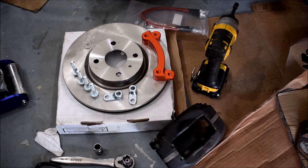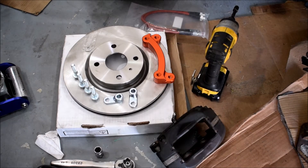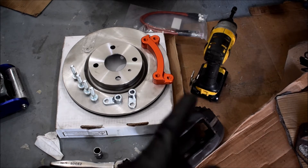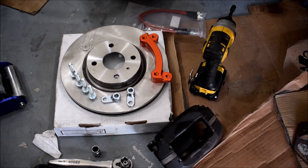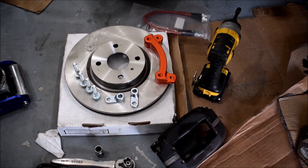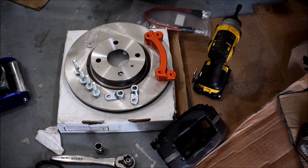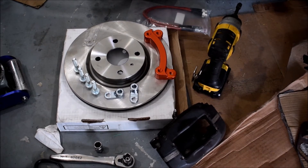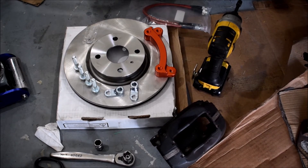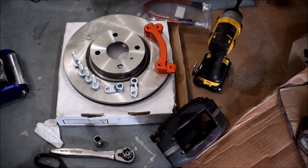The kit itself is pretty simple: there's the orange bracket, two little pieces that box in the bracket, and the bolts. There are also brake lines that go from the metric Miata thread over to the Wilwood standard thread, so you don't need an adapter in the middle. There are also little shim washers — depending on the condition of the spindle knuckle on your Miata, the caliper might sit a little off, so you shim it to center the caliper over the rotor. I already did the other side to get familiar with the swap.